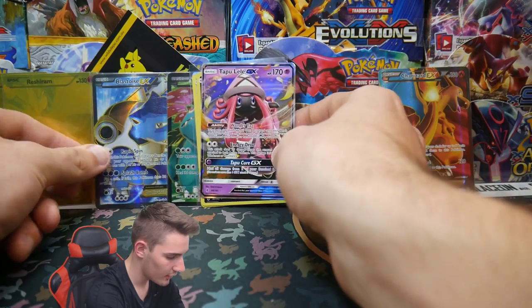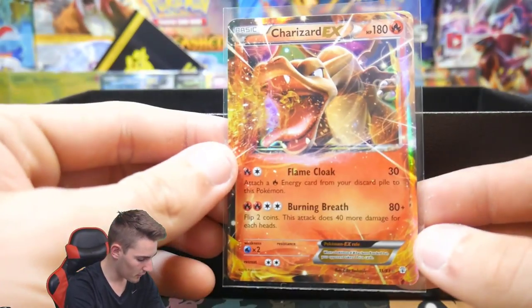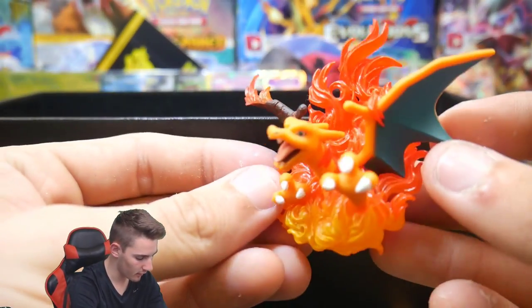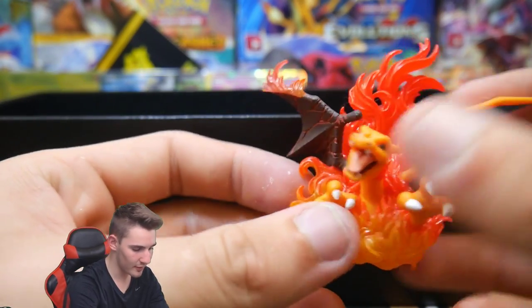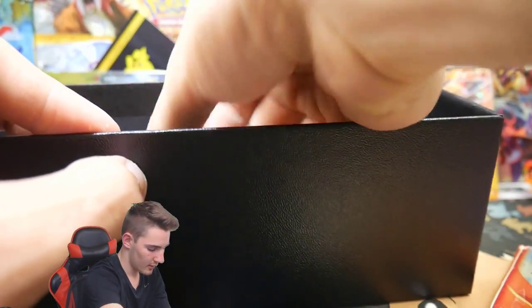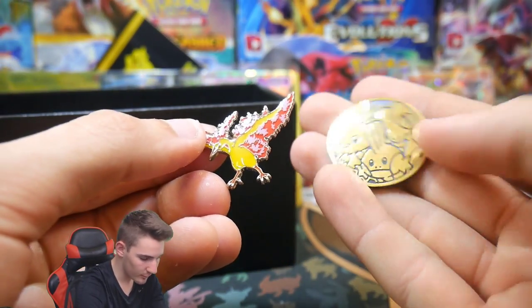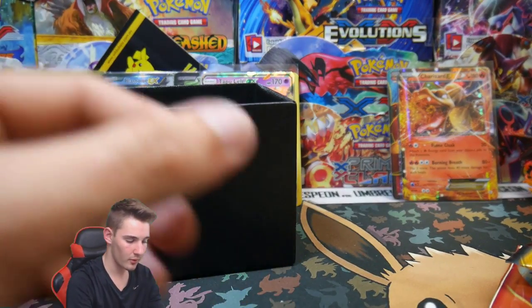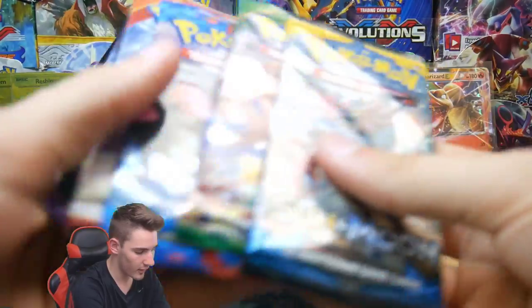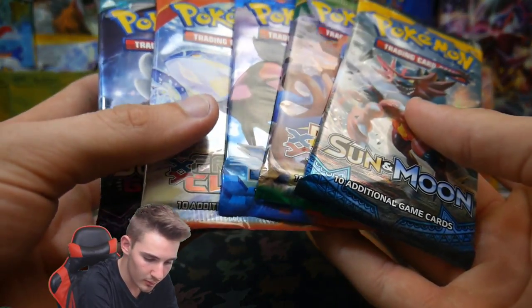Now onto the Charizard box. We have a double Generations pack, a Guardians Rising, a Primal Clash, an XY Base, a Roaring Skies, and a Sun and Moon. Inside the box we also have a fire-themed coin — no Charizard card unfortunately, but it fits the theme. We have five packs to open. We didn't do XY Base in the first box, so let's go XY Base first.